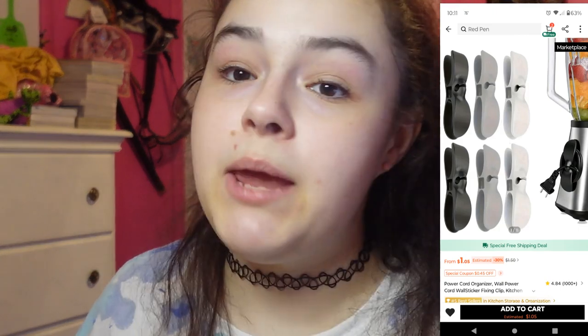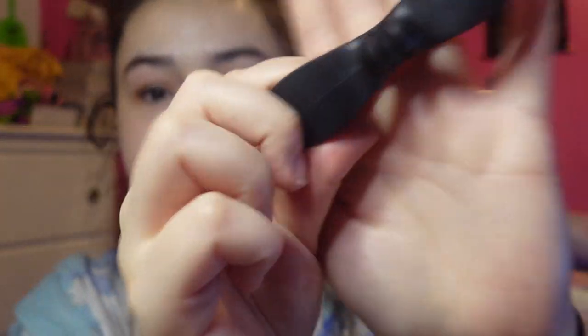Next thing I got are these little thingamabobs you can put on your appliances. You stick these on and wrap the cord around, so it's easier to store and the cord isn't getting in the way — or you can just wrap it up to keep it in place so the cord isn't as long. I got a four-piece set. I like how these are silicone — or at least rubbery — so they're bendable depending on how long the cord is. I got them in black because most of my appliances are black, but I think they also had white and gray.